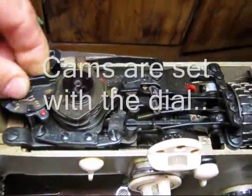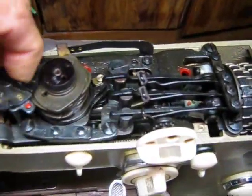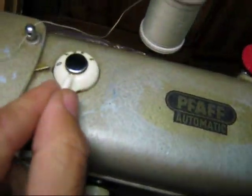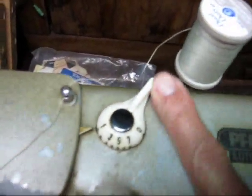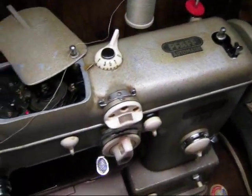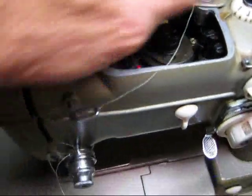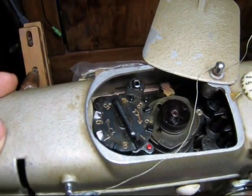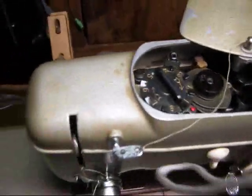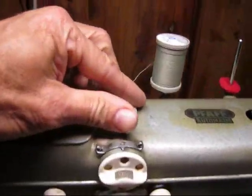The cams are set with this dial here, and the number corresponds with that little red dot. There is no zero setting for the cams — zero is off, and one is the fastest drive for the cams. If you have it on seven, the cams go a lot slower, and on zero they don't turn at all.